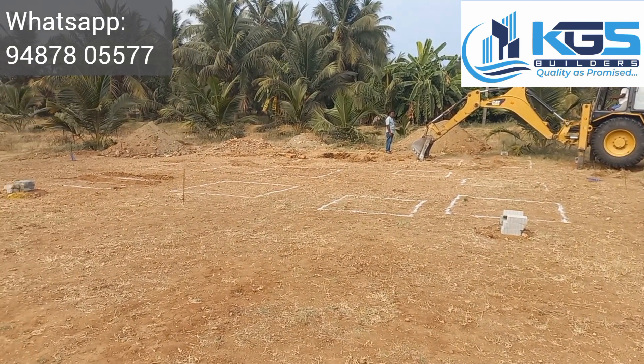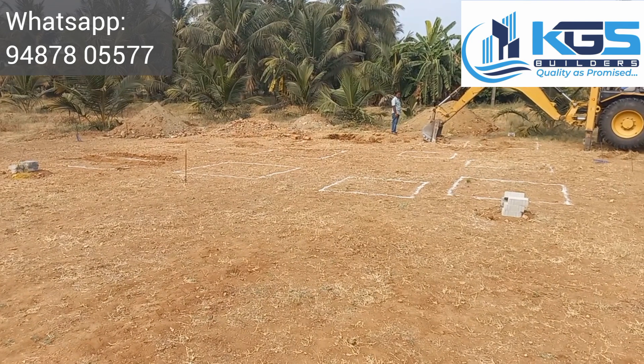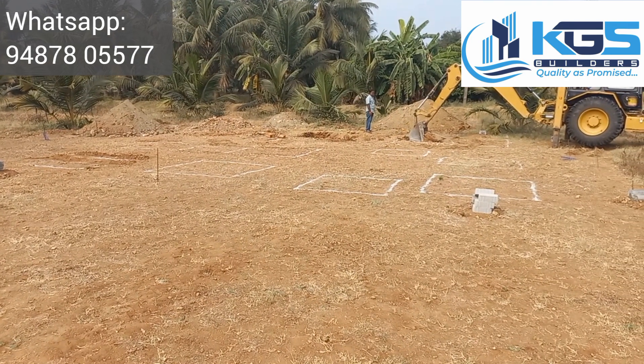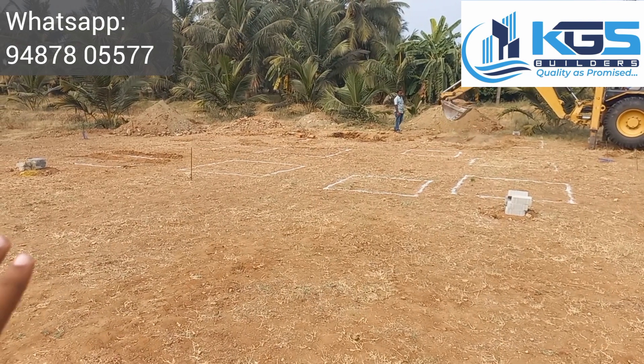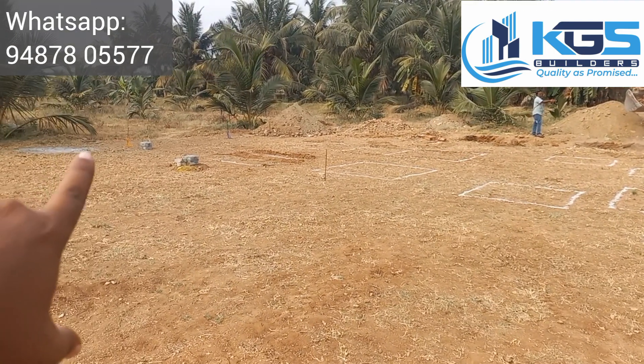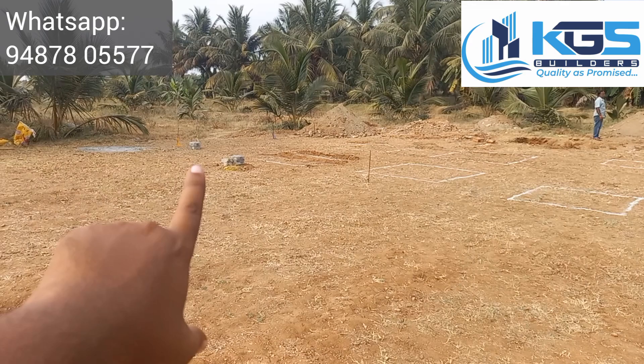Now we have a center line drawing and we have a marking. Now we are free, so we can use a benchmark.